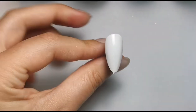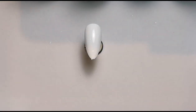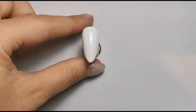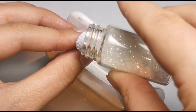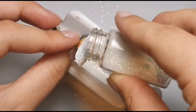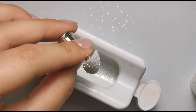Once I've got the white nice and even I'm going to get my glitter contraption out so I don't make a mess. I'll clean it out to make sure there's no other glitters in here. I'm going to hover the nail over it and sprinkle the glitter straight on top - that will catch all the excess for me so I don't waste a lot. I'm just gently tapping the glitter all over the nail so it really sets in, then tapping off any excess.